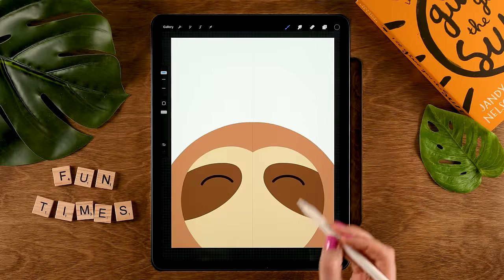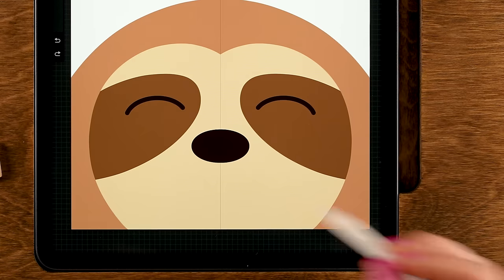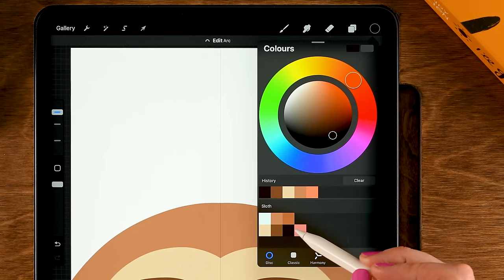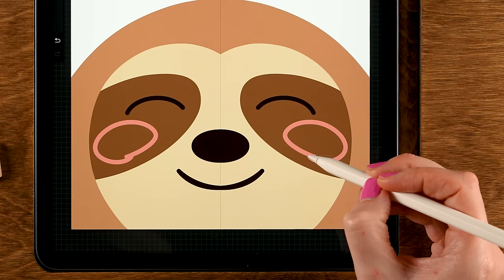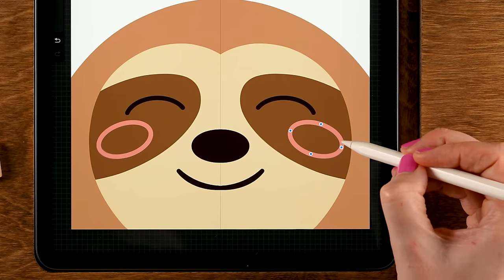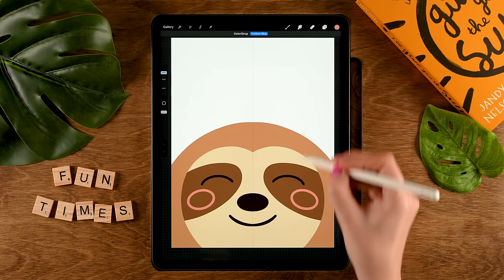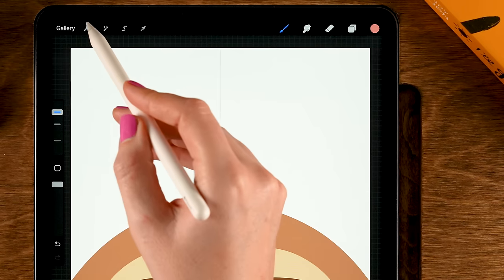Tap the brush to get out of this menu, and then let's make a nose over here, drag in the color, and then a smile. Now let's create two rosy cheeks by using the fourth color in the second row — I'll make an oval over here. Hold your pen in place to create a quick shape, then use Edit at the top to adjust it and move it around until you have something like this, and then drag in the color. Now finally, you can add some extra touches to your sloth, but first let's get rid of that vertical line.